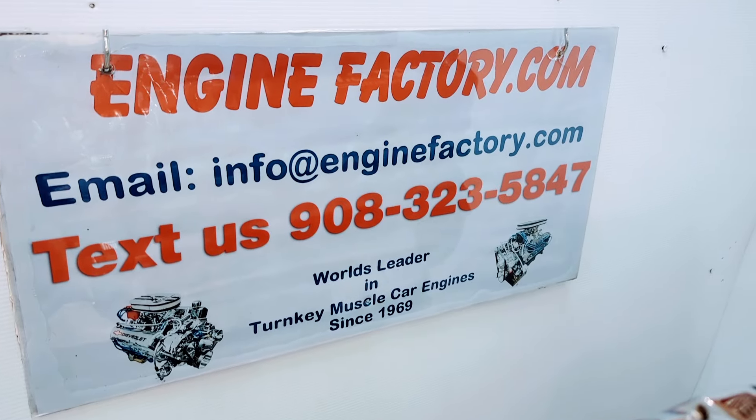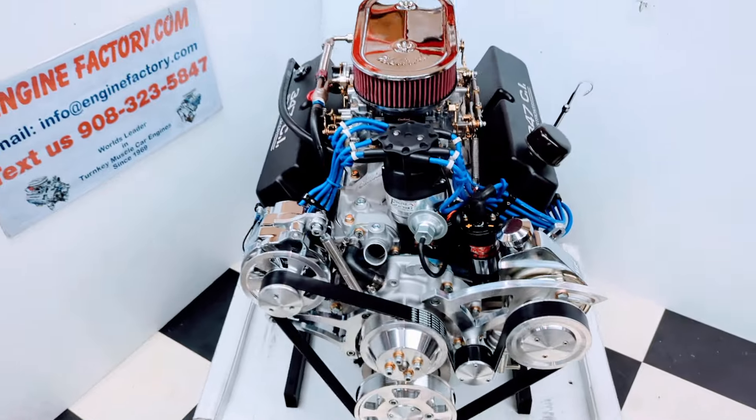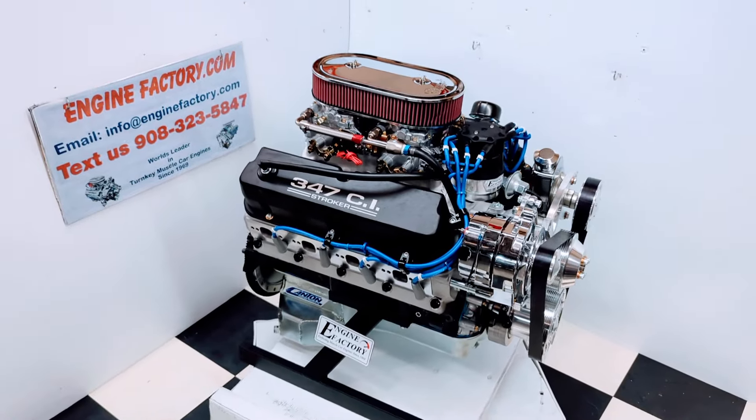We've been in business since 1969 — it's a family business. There you have it: 347 Ford, 425 horsepower dual quad engine. Thanks for watching.